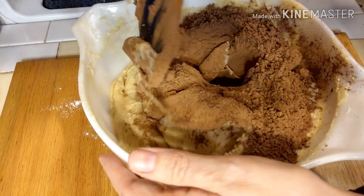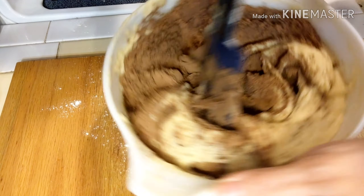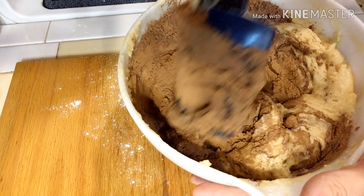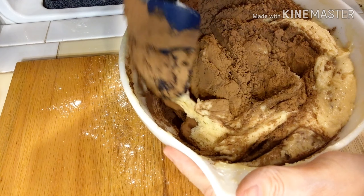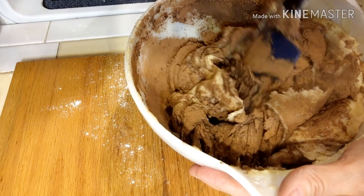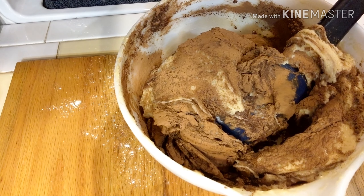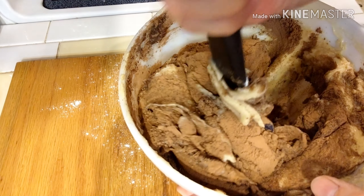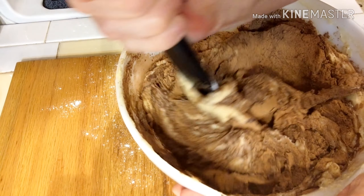Now we're going to add in our cocoa powder. This is three-fourths of a cup of Hershey's cocoa powder. It didn't specify really what kind, so I suppose you can just pick your favorite. Just a word of warning — cocoa powder goes everywhere. When you pull off the safety seal, you get cocoa powder everywhere. When you put your measuring cup in the cocoa powder, it goes everywhere.